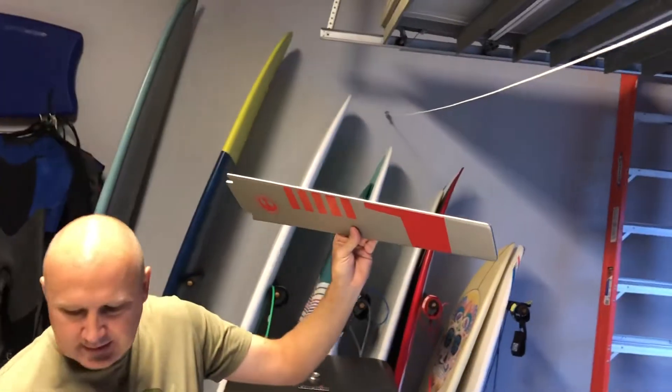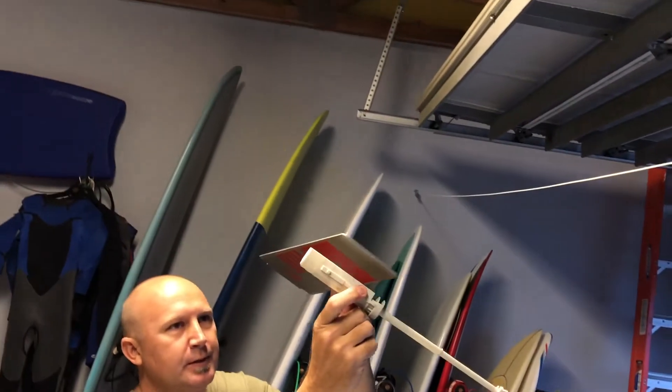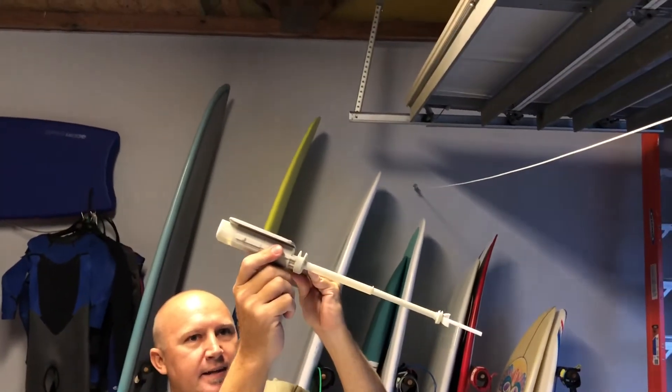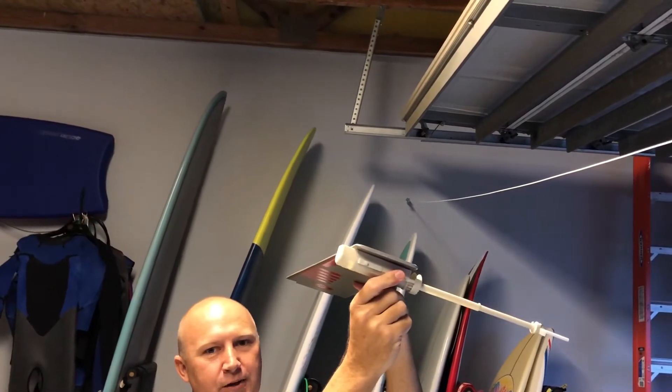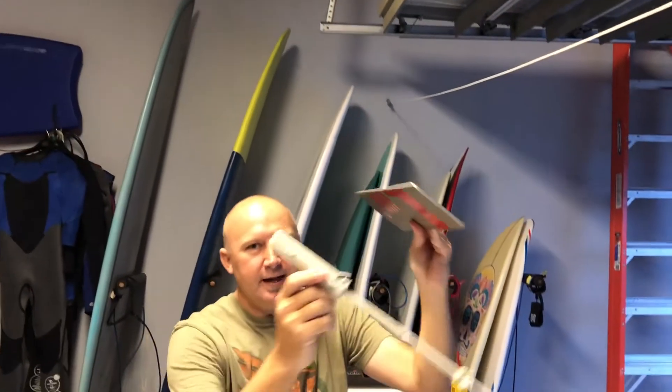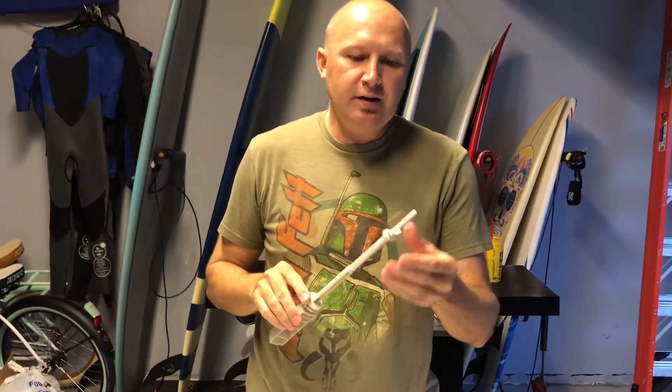Once we put the fan together and hang it up, we're going to glue the cannons to the fan blades — we're going to have four cannons spinning around the room. Just pay attention for later on down the road once we get a chance to paint everything and put it together, and then we'll do a follow-up video. Thank you!